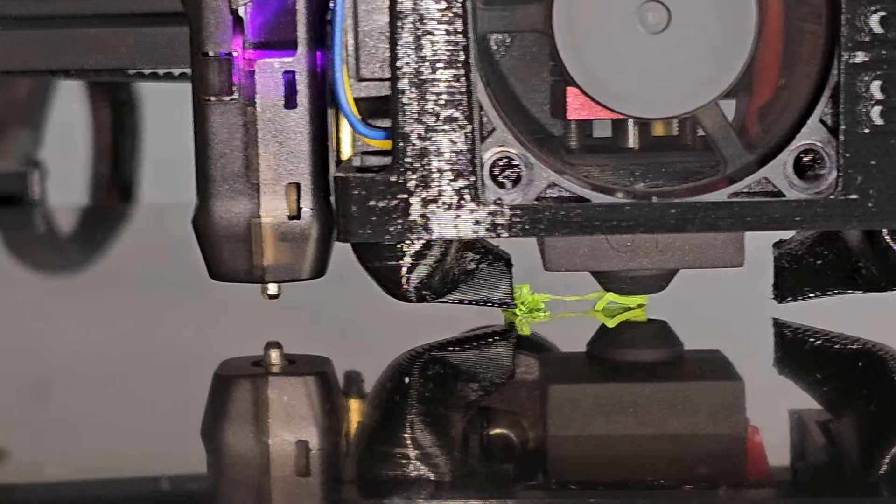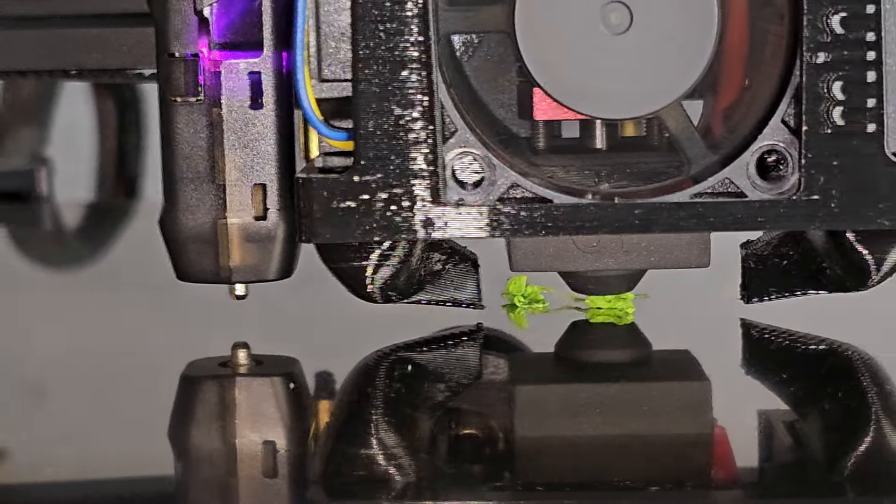If you're having problems getting your first layers to stick reliably, check out the linked video which gives you 7 different factors that can affect first layer adhesion with fixes. Or if you find that you're constantly having to re-level your bed, check out that video for more things to try. Don't forget to hit subscribe if you don't want to miss out on any future videos. Thanks for watching and I'll see you in the next one.